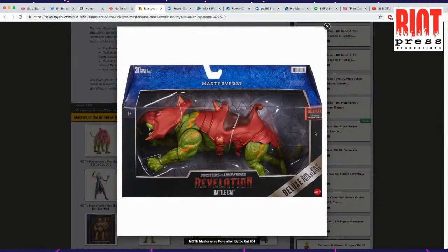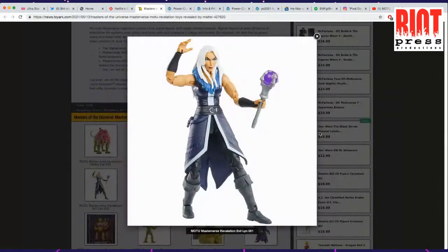The silhouette of Battle Cat isn't really the greatest. That head-on shot is much better. But I'm still definitely interested in getting this to go along with my Classics characters.